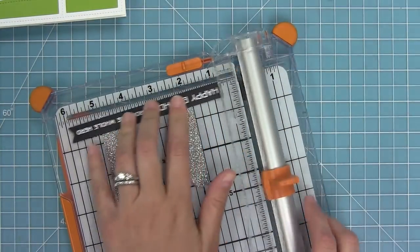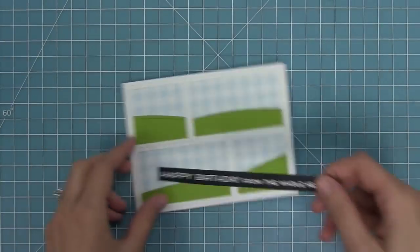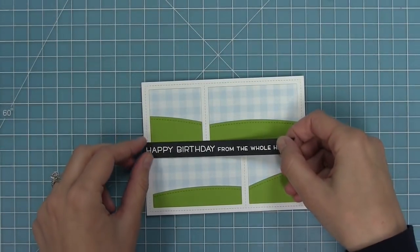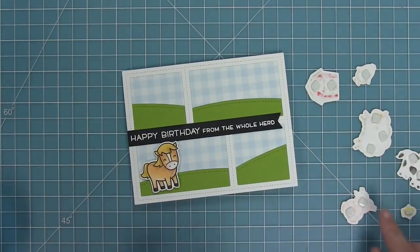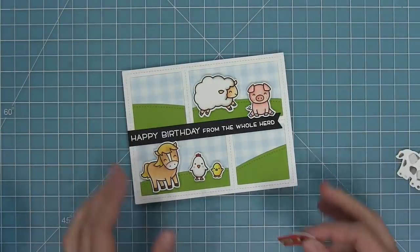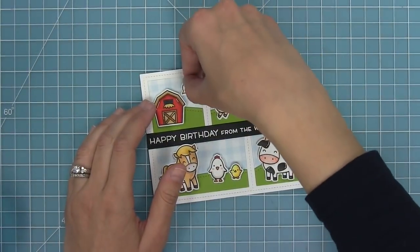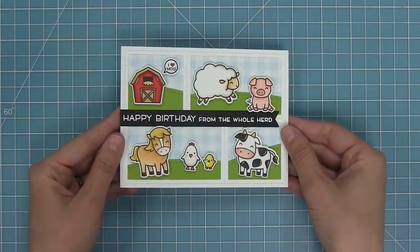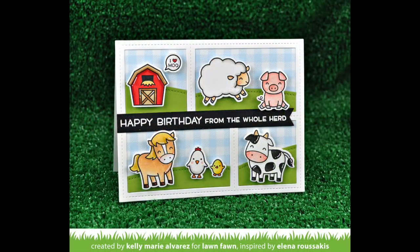I'm going to have this nice bright white sentiment on the black, which looks really cool. I'll trim off one of those little flags so I can layer it on the side of my card without the flag sticking out. Then I've added foam dots to all of my characters and I can start layering those on to create my little comic book scenes for my cute little farm critters. I couldn't help but add another little 'I heart moo' there because it's so cute. This card is really simple but it packs a big punch thanks to that peekaboo backdrop die.